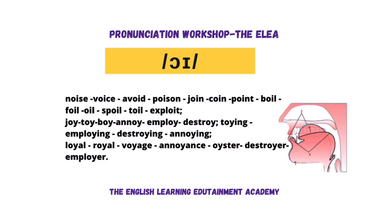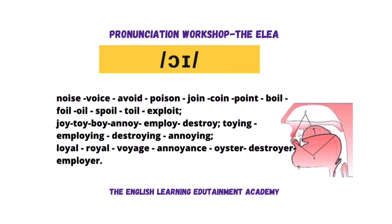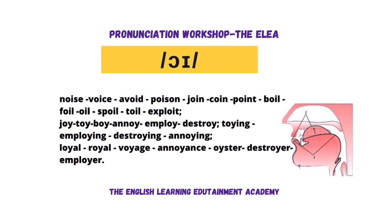Oil, spoil, toil, exploit, joy, toy, boy, annoy, employ, destroy, toying.